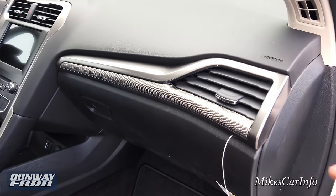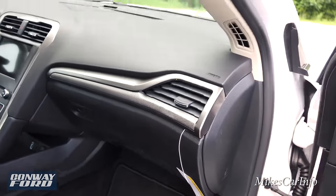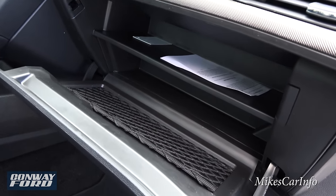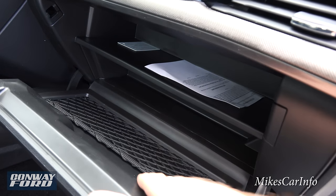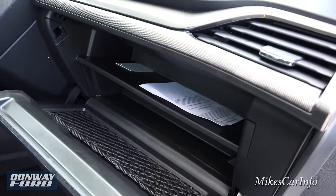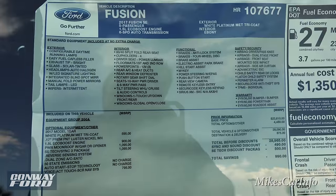Here's the glove compartment — you have a textured accent and titanium color accents above it, which looks pretty nice. It's a lockable glove compartment and features a shelf system inside to help keep things organized, plus a little net pocket for quick access to your registration and that kind of thing. Before going further, there's the window sticker in case you need to pause and get some information off of it.